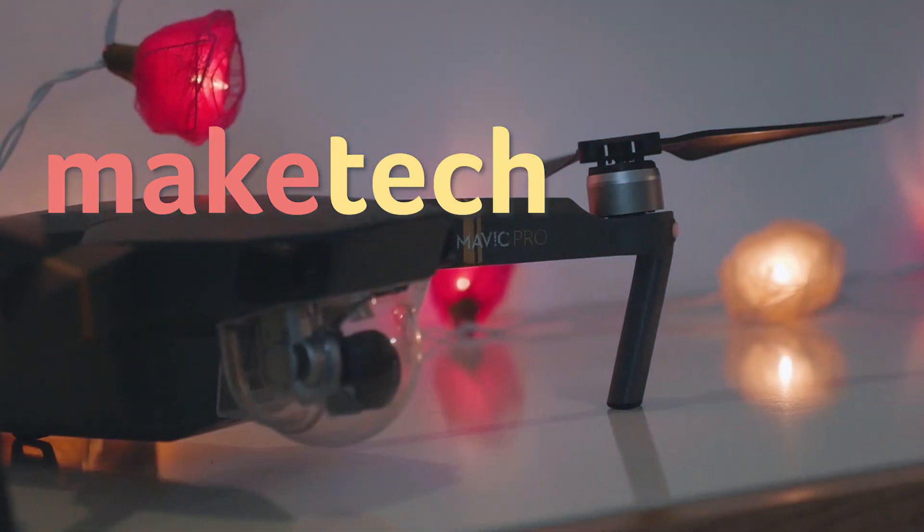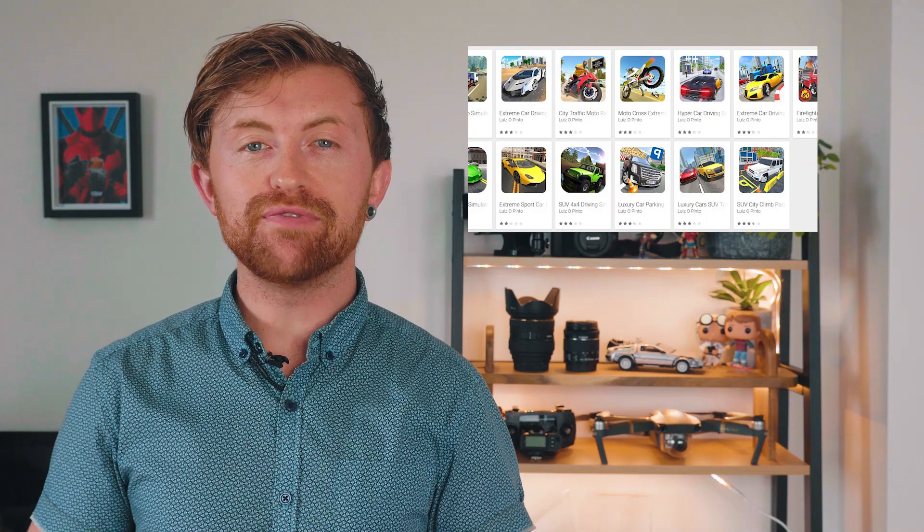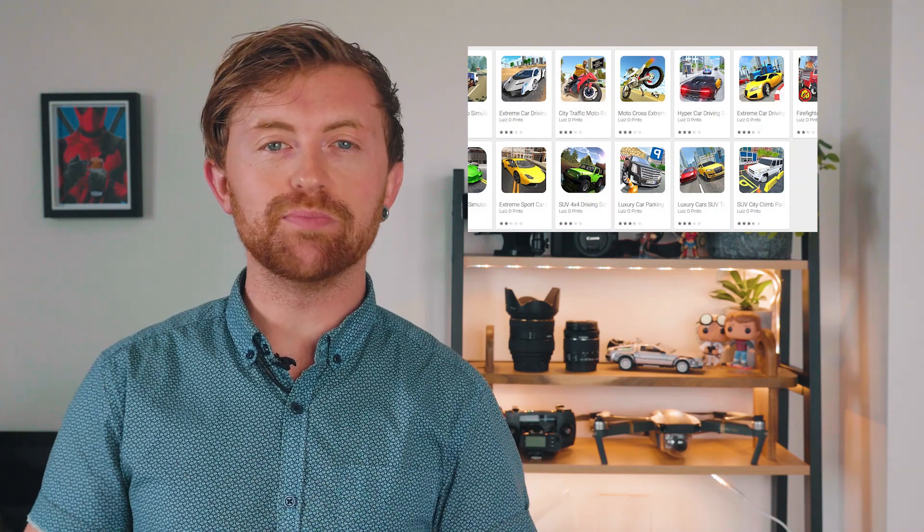Today we'll be showing you how to connect an Xbox One controller to your Android phone. Hey guys, it's Joel here with Make Tech Easier. The Xbox One controller is good, some would even say the best. A breakdown of the ergonomic differences between it and the PS4 controller are for another day. Today we're going to show you how to connect your Xbox One controller to Android, which will allow you to play all your favorite mobile games as they should be played.